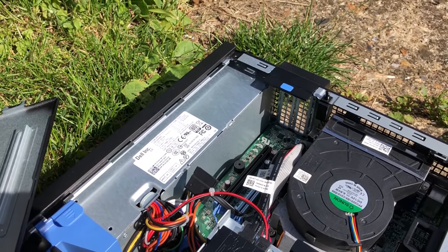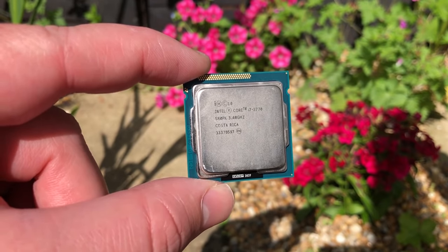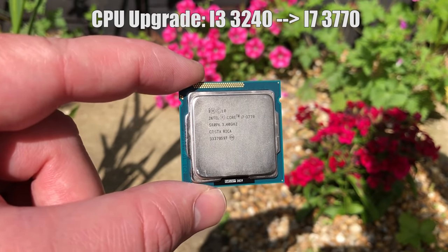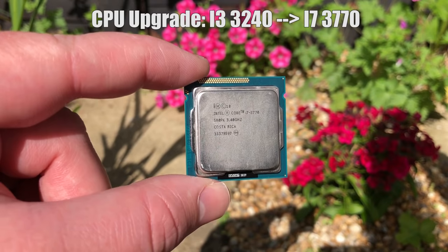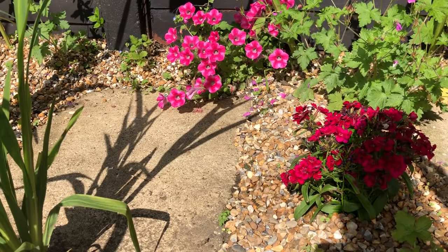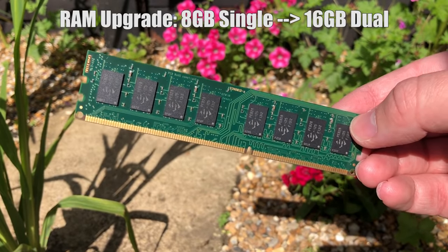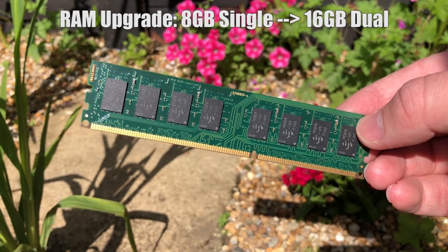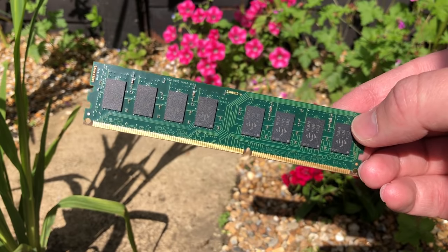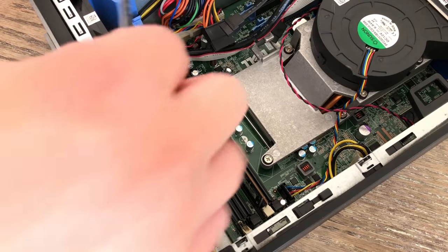The obvious place to start is with the CPU. I picked up this second hand i7-3770 for £62 at CEX. This aging 4-core 8-thread powerhouse is the best processor supported by this machine and although it's showing its age in 2021, it'll prove a huge improvement over the i3. I also got a second stick of DDR3 to bring the total to 16GB, which in combination with our new i7 will make this thing much snappier, especially for things like video editing.